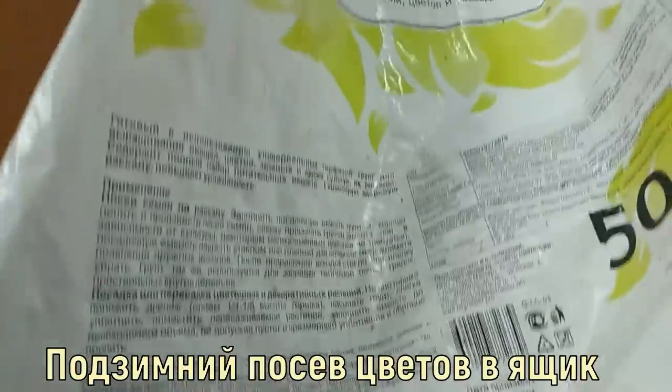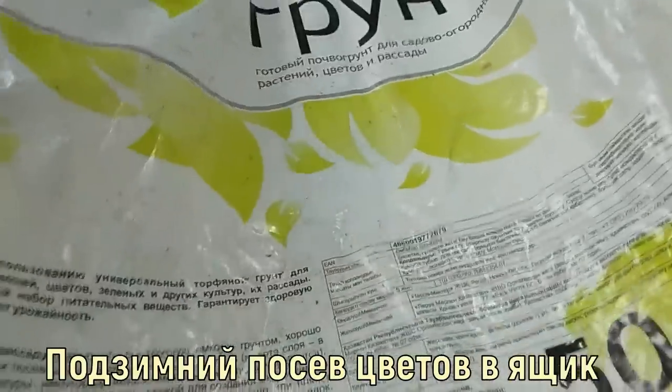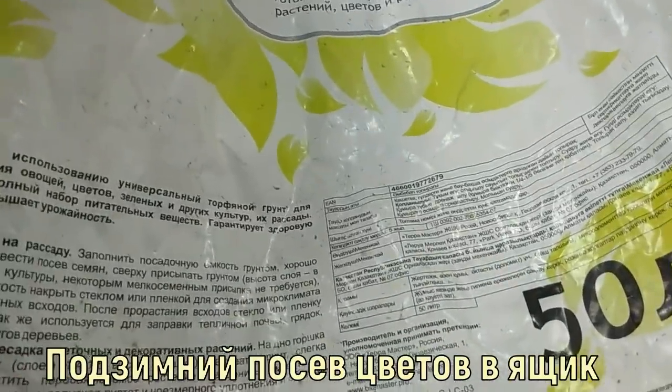This is an ideal soil that is suitable for any plants, and of course for seedlings as well.